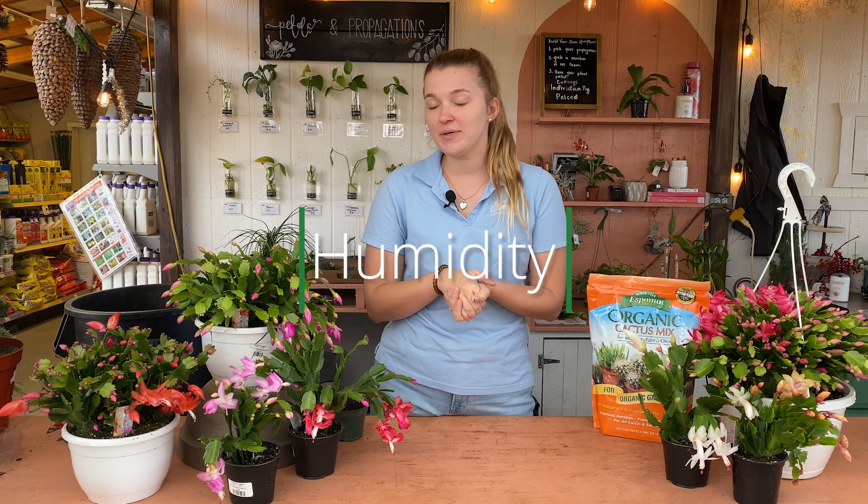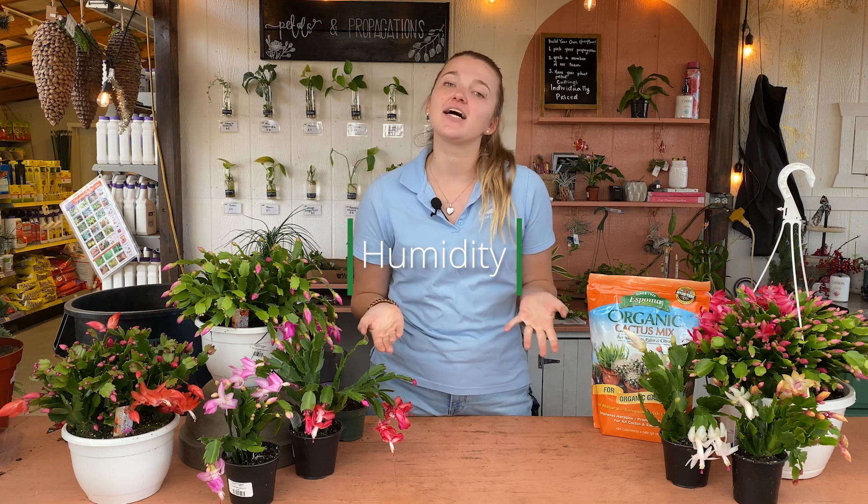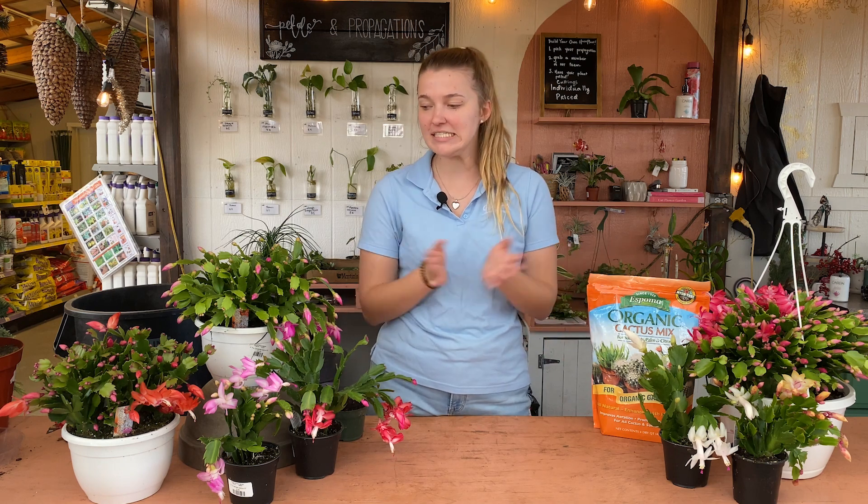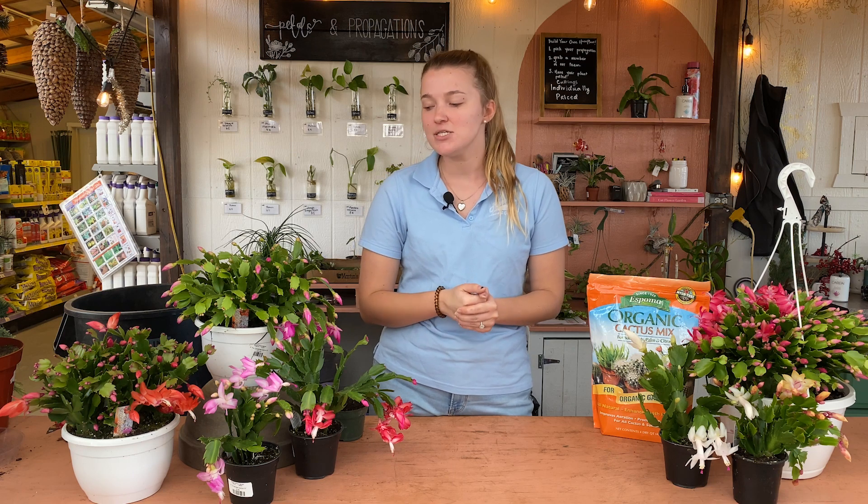Humidity is another big factor with these. You wouldn't think a cactus would need too much humidity, but since they're from the rainforest, they love humidity. You can mist these guys regularly, or you can even use a humidifier or a pebble tray underneath these plants just to help increase that humidity and make them extra happy.